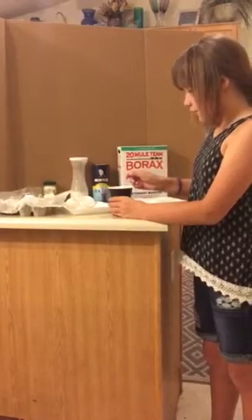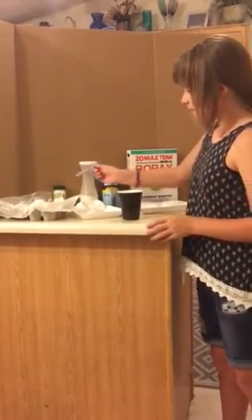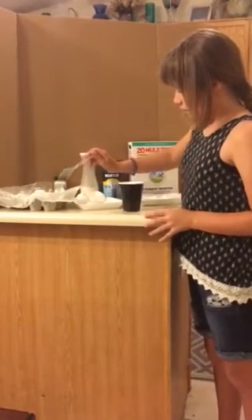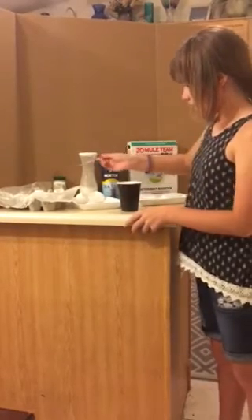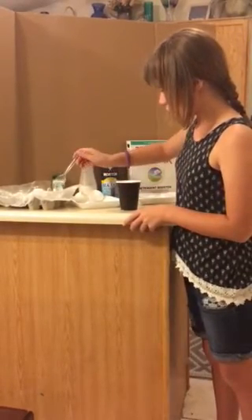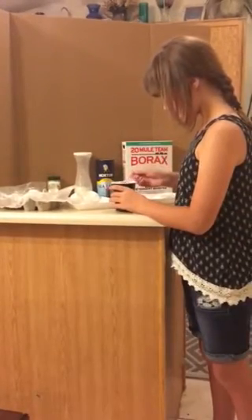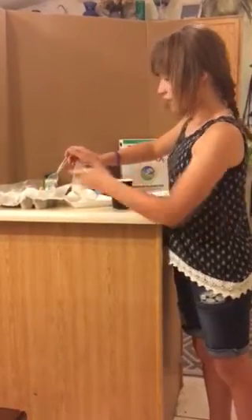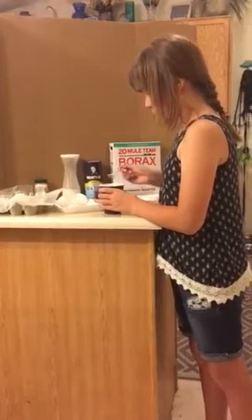Then what you want to do is carefully pour the boiling food-colored water into the egg. You want it to fill up, but you don't want it to leak. I have already done a borax one, and so this time I'm doing sugar.